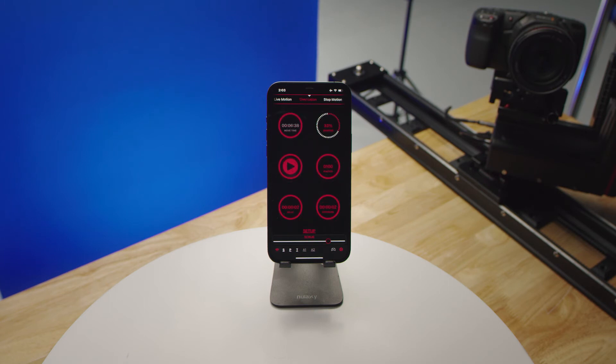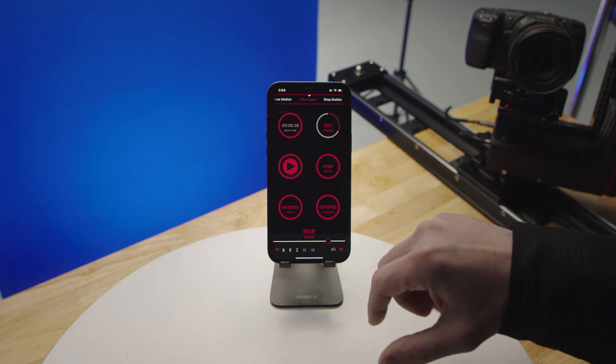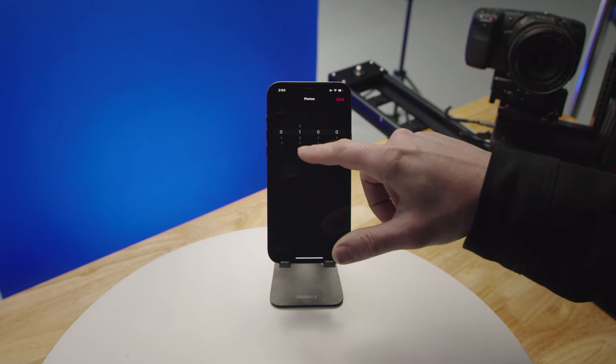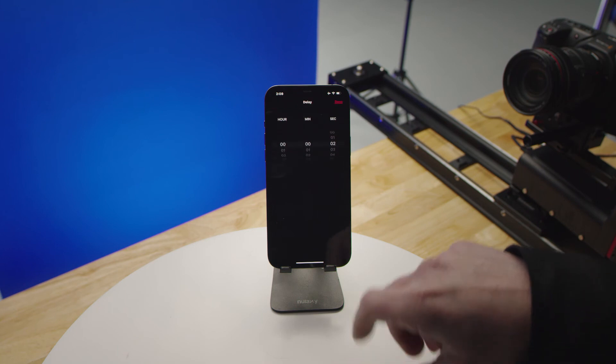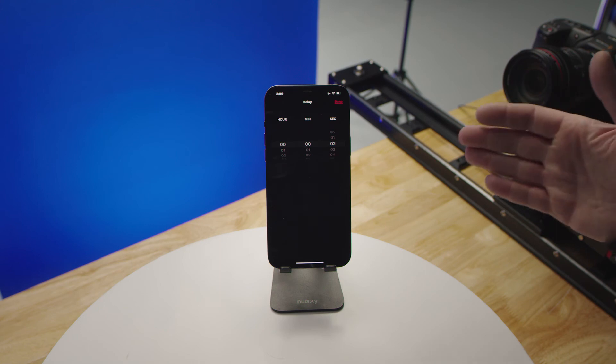Now we're going to take a look at the time lapse screen. This still functions off of the original keyframes you set up in the setup move screen. You have your move time and your ramping just like in live motion, plus how many photos you'd like to take. In the delay screen, you can adjust the interval delay between your exposures.